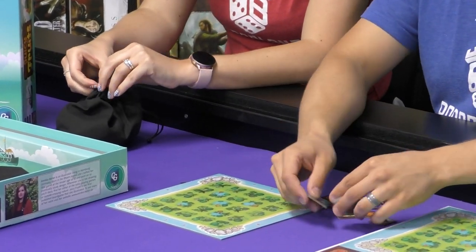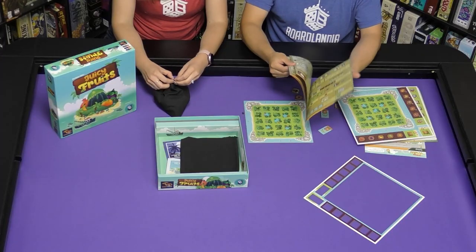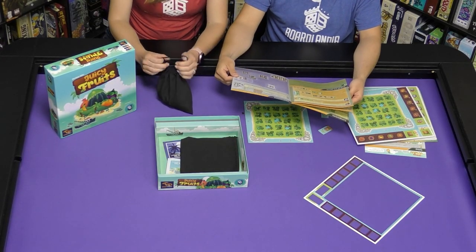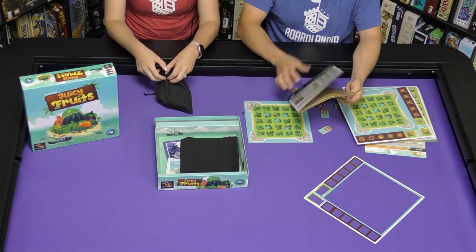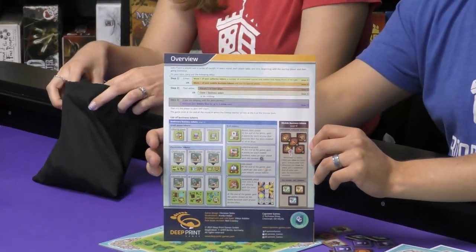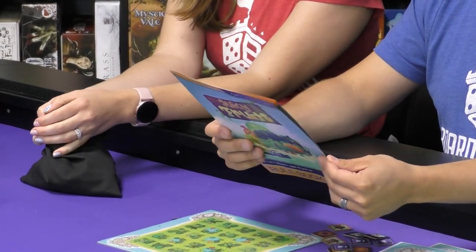So we have tiles. There's little boats on the back of here. The rulebook is seven pages, and in the back is an overview — it's always good to have an overview on the back. I like to reference things quite a bit while we play.